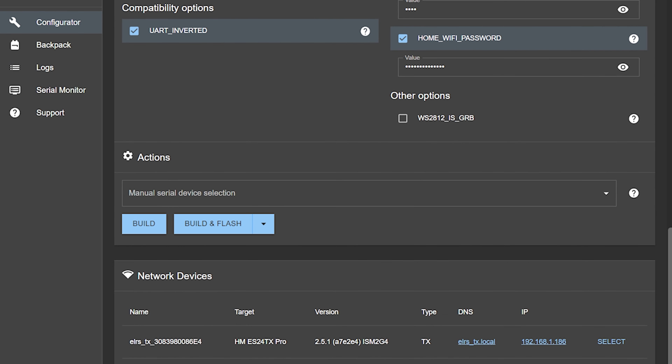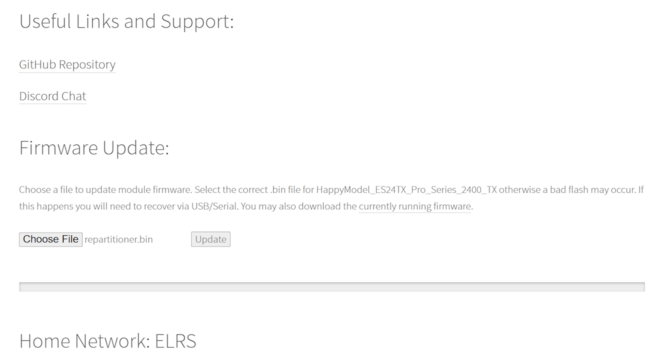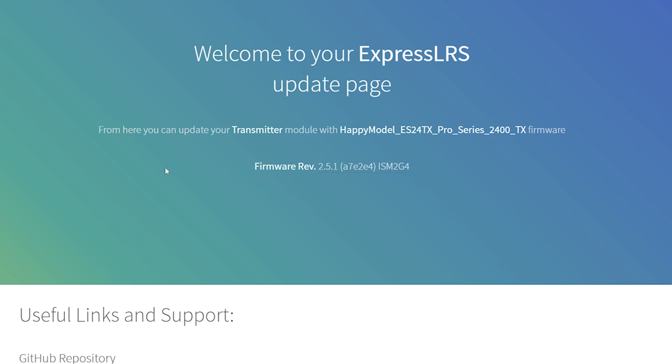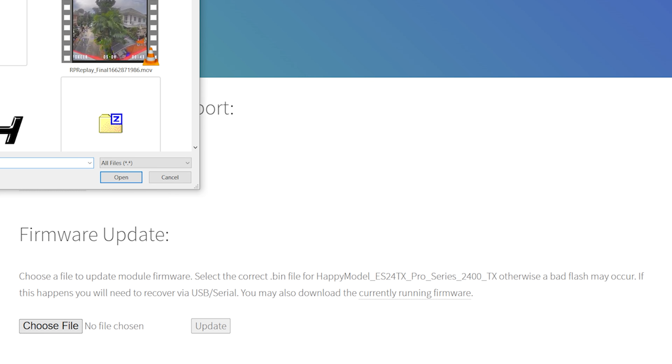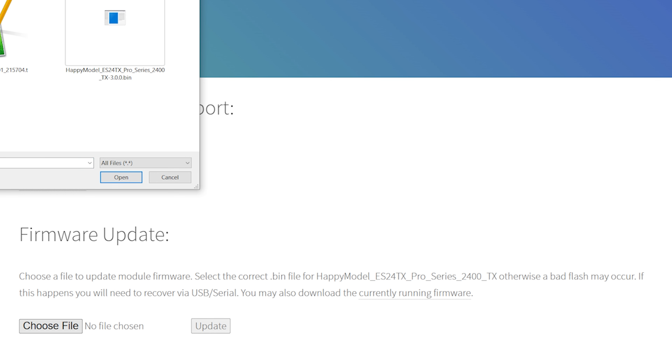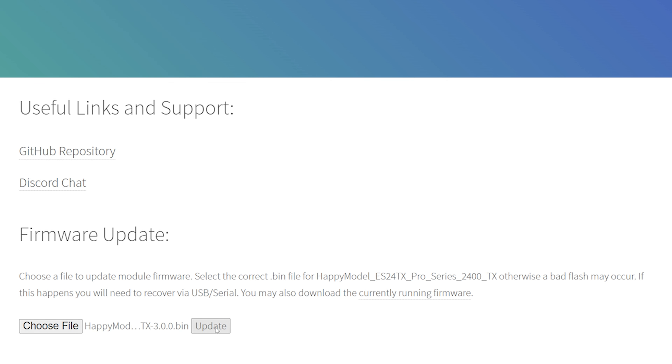There we go — it has showed up on my home Wi-Fi network. We can go back into this page, reload that page and see if it's still alive. Yes, it is. And we will choose our 3.0 file, which should now successfully flash.